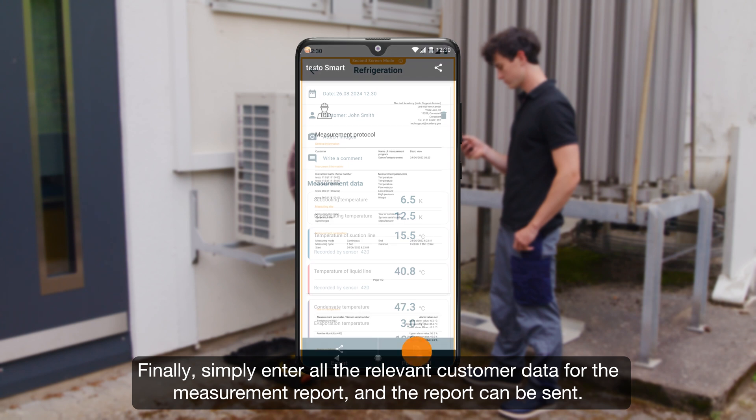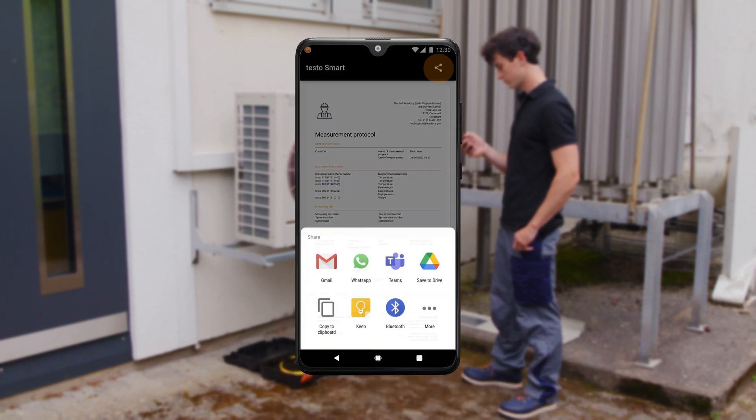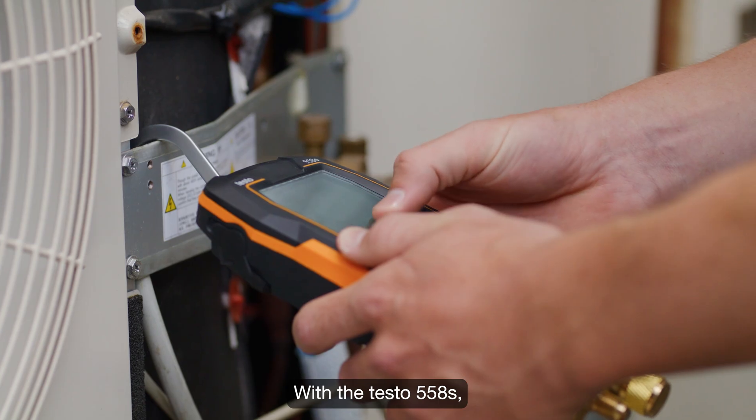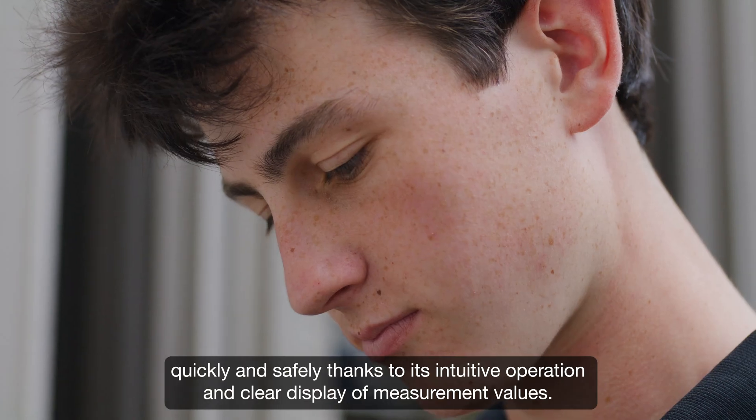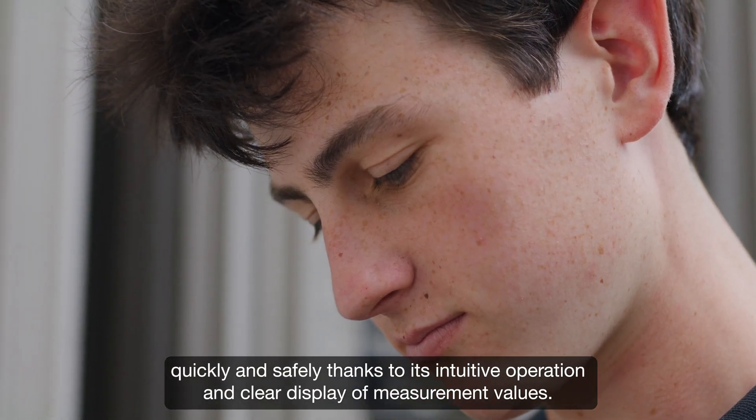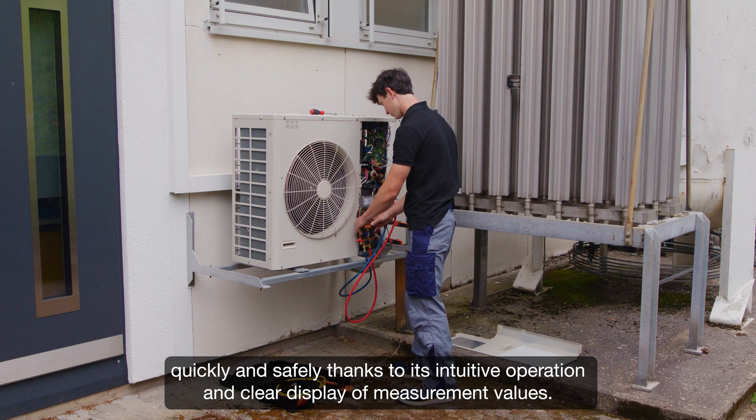Simply enter all the relevant information for the measurement report, and the report can be sent. With the testo 558s, you can carry out your servicing work easily, quickly, and safely, thanks to its intuitive operation and clear display of measurement values.